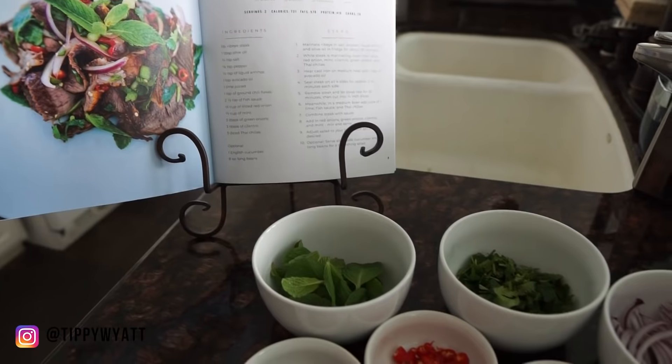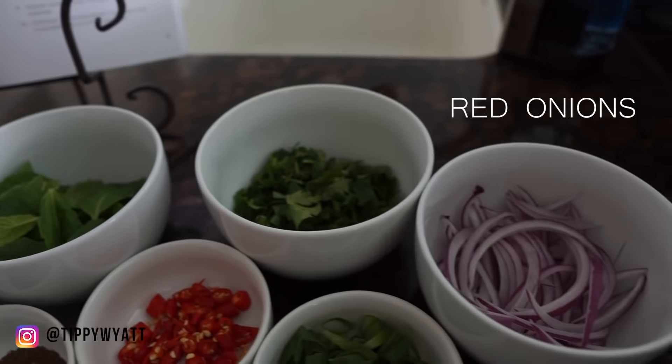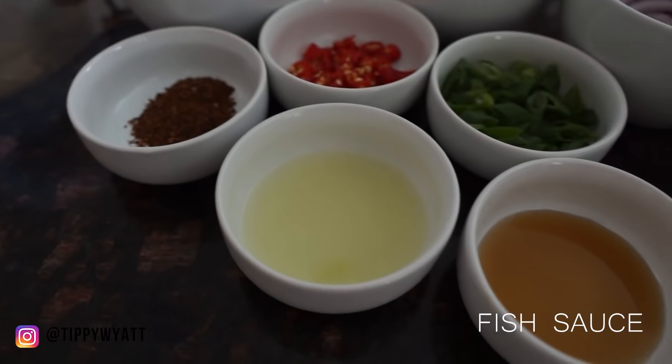As far as herbs and sauces go, we have mint, cilantro, red onion, green onion, Thai chili, ground pepper flakes, one lime juice, and fish sauce.